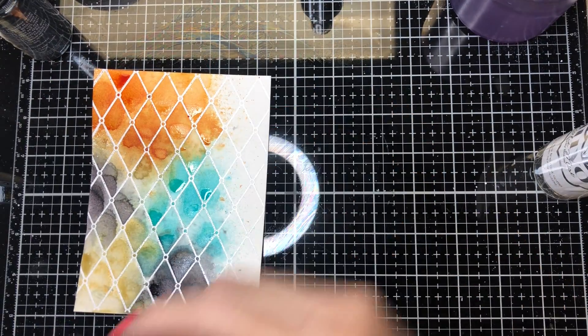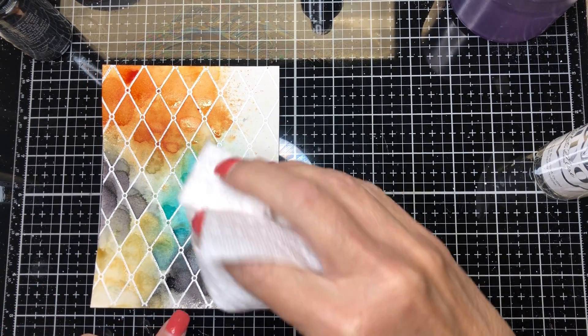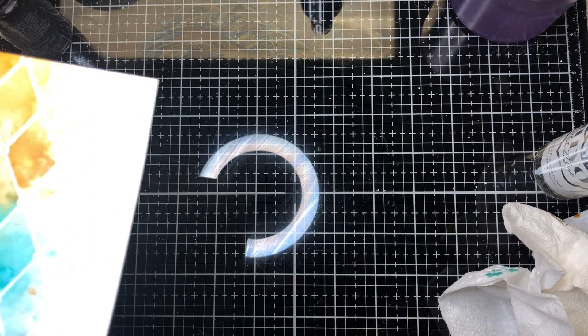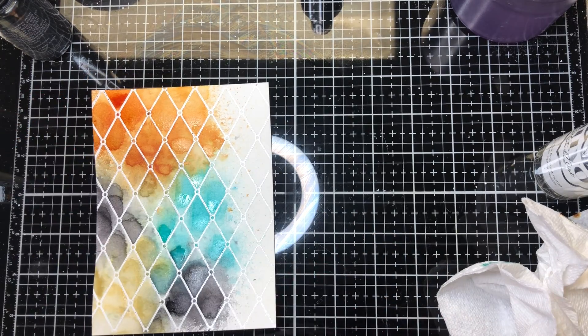When you heat cardstock or watercolor paper it tends to bend — you can just heat it on the opposite side and it will bend back. Hold it up and put the heat gun under it and it'll bend back, but I don't need to do that just yet.